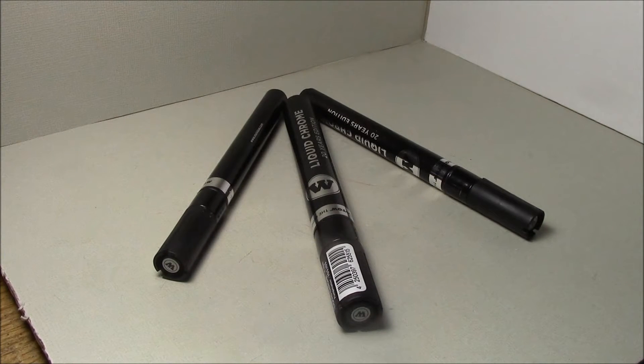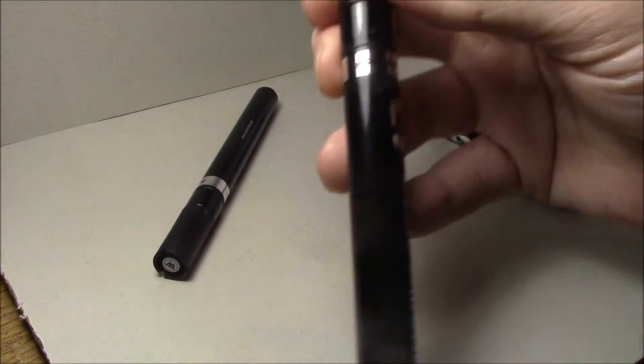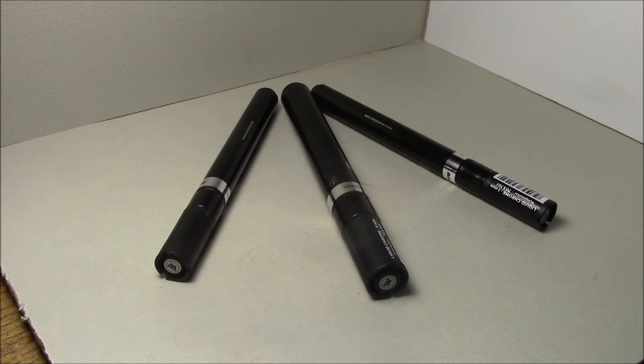Hey everybody, it's Casual Scale Model here. As you can see, I finally got my Molotow chrome pens. It's been quite a bit of a wait — took a long time for them to get in stock. I ordered them and they got here really quick, so I immediately ripped open the package.